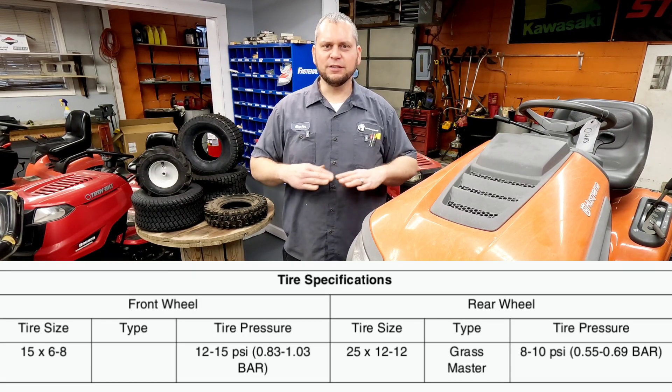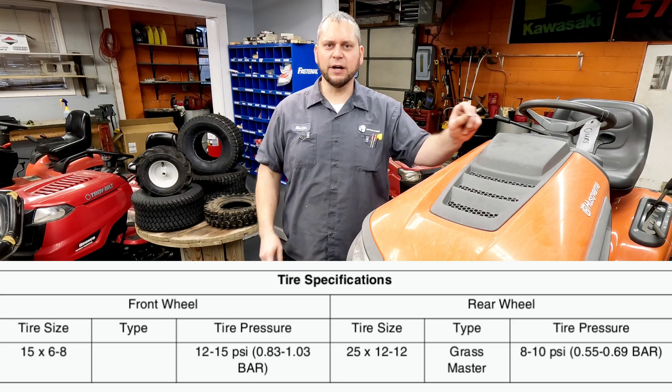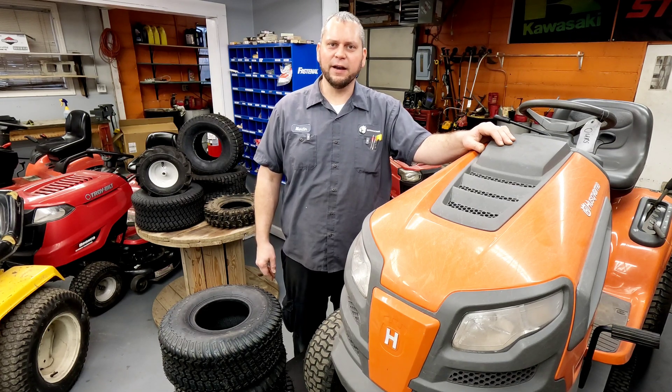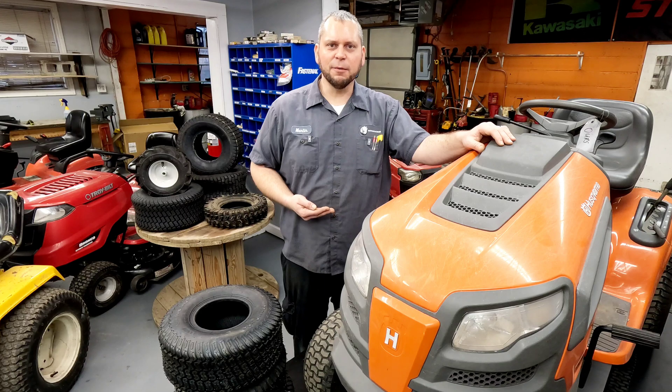Those manufacturers have done the testing and that's where they want you to run them. Run them at the manufacturer recommended pressure, not the sidewall pressure — if it's something like that, you don't want to go over that at all. On the fronts on a lot of these Dixie Choppers, they recommend 12 to 15 PSI.